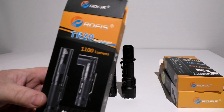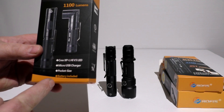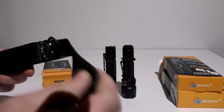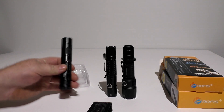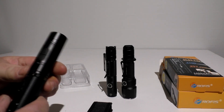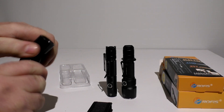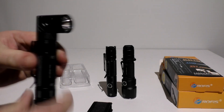Now for the one I like — the TR20 angle light. This is 1100 lumens, same XPL High V3 emitter, a pocketable size, battery included. You get the same rugged case, a little bit smaller form factor. It goes out to 205 meters of throw, a little bit less than both the other ones. You can see the size comparison. The big feature on this one is that it has the rechargeable USB port and you can angle the head up to 90 degrees.